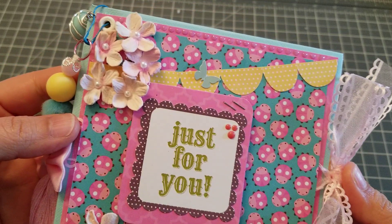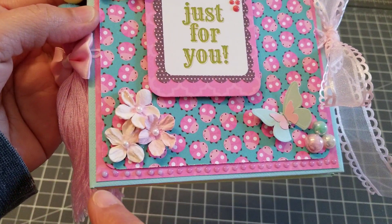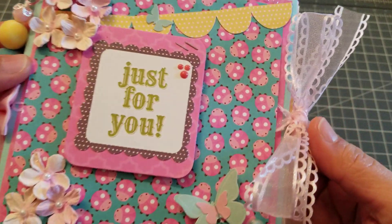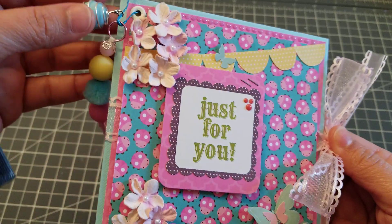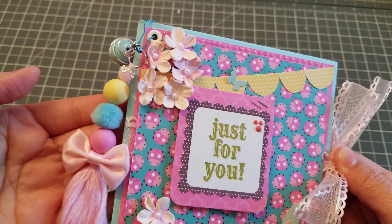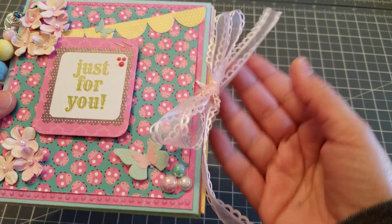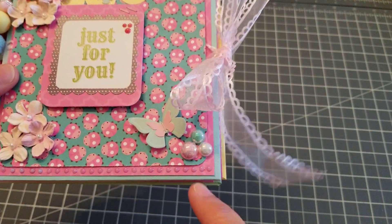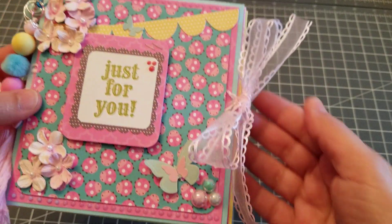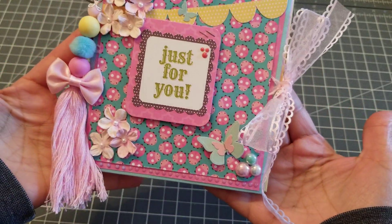It came out super cute! I added the little Frank Garcia dots — waiting for those little dots to dry is torture. I did this little cage bead, this cute little tassel. I used these little beads from Michael's, and then I had this ribbon in my stash. That's the front.